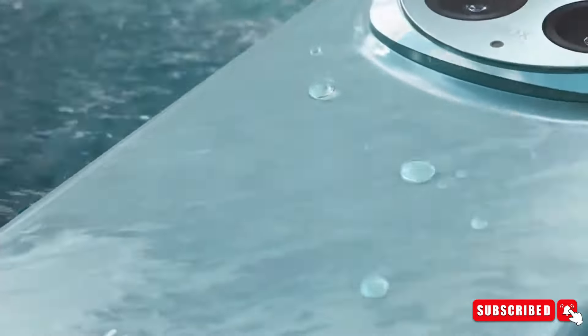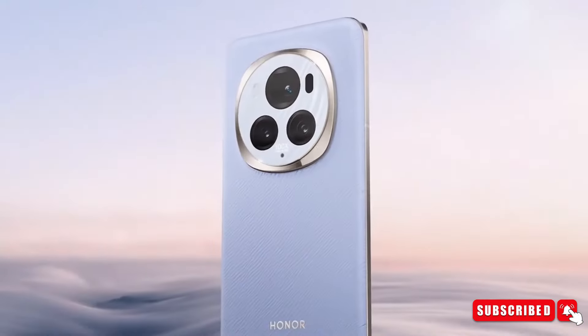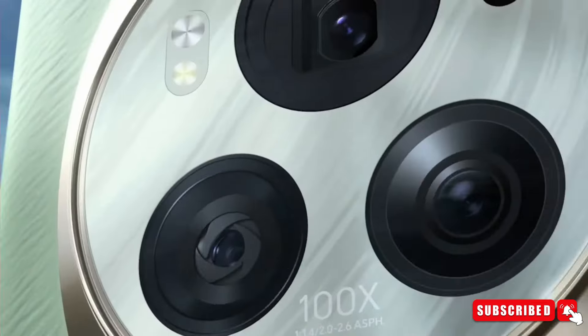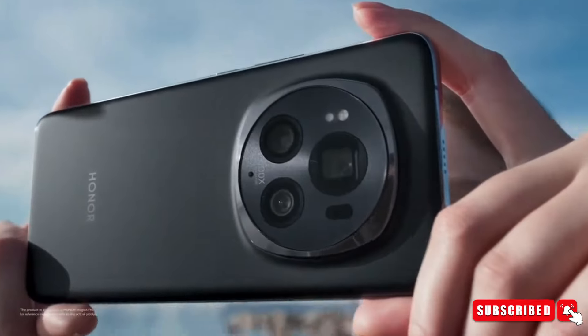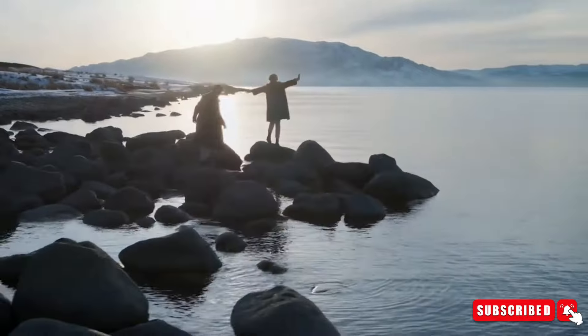The teaser showcased the device's stunning exterior, featuring a distinctive hexagonal rear camera module crafted from textured metal material. Notably, the module bore the iconic 100X mark, hinting at a revolutionary advancement in zoom capabilities, promising users the ability to capture detailed moments from a distance — a feature that single-handedly made the Samsung flagship S-series stand out in the crowd.